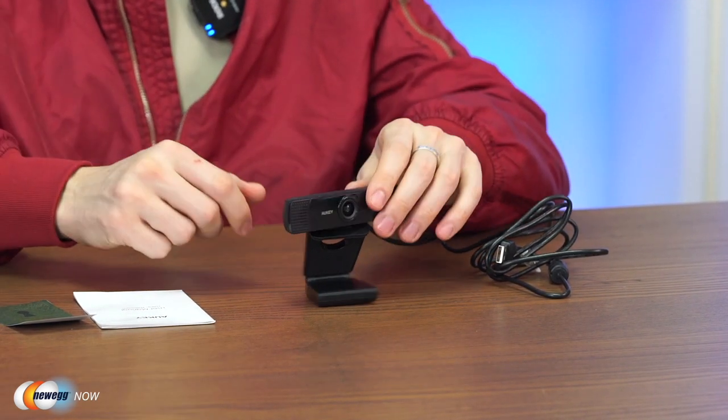This webcam features a 1/2.9-inch CMOS image sensor and two built-in mics for stereo sound recording — not just one mono microphone. Whoever's on the other end of your call will get a realistic feel for your room and whoever's in it. This camera also has quite a wide-angle lens, making it a good webcam for hosting conferences or meetings where you need to show multiple people on your end.